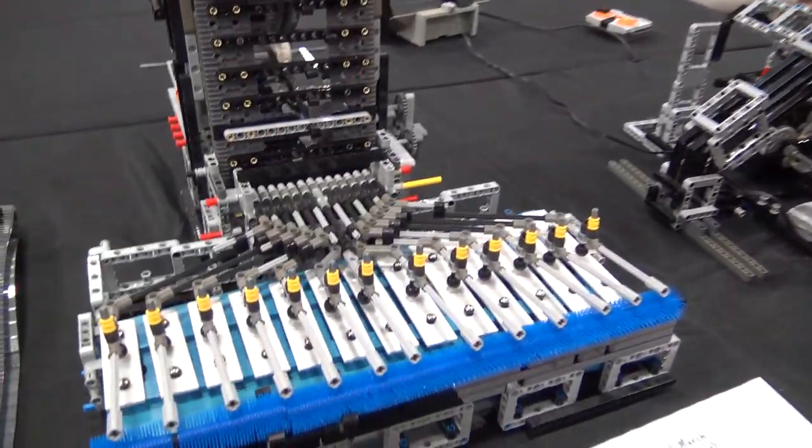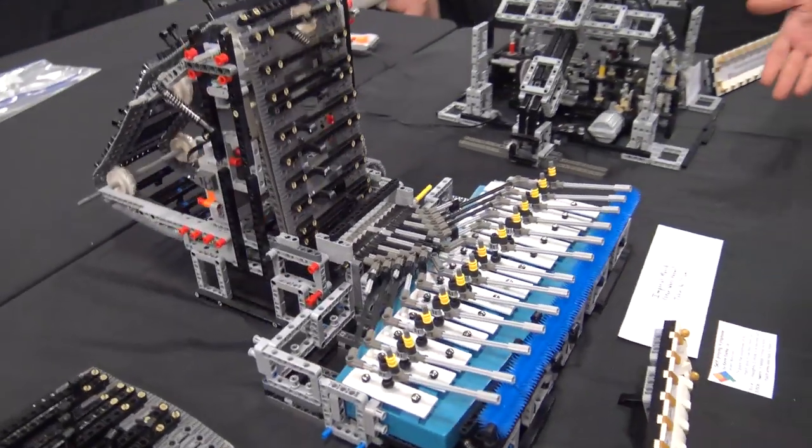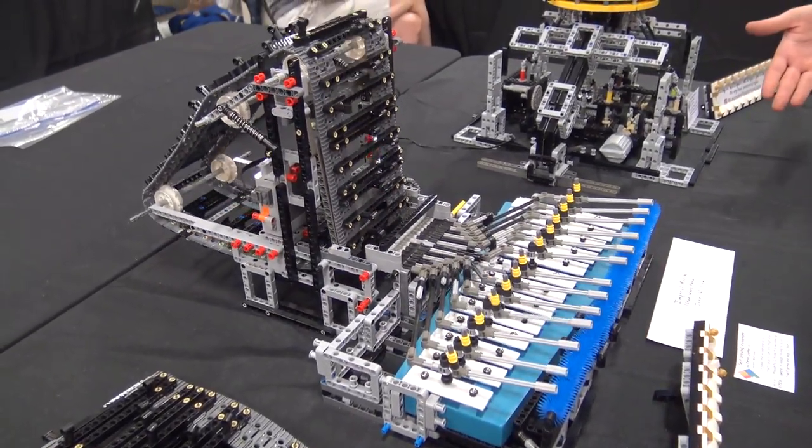My name is Kevin Dark. This is my self-playing xylophone. I was inspired by self-playing pianos, but then I looked into how those work and realized that was never gonna happen with LEGO. So this is kind of the closest I could get to it.